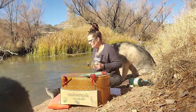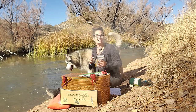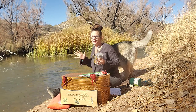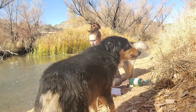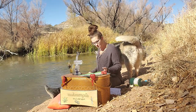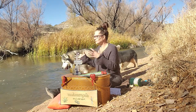So this beautiful Thanksgiving day — recreational cannabis has passed in the state of Arizona. It is a beautiful day. I am out here sitting at this beautiful river enjoying the beautiful sky.